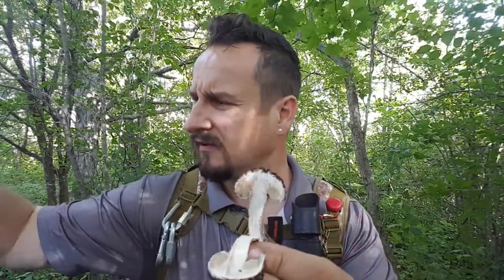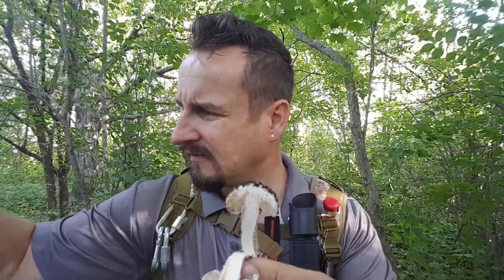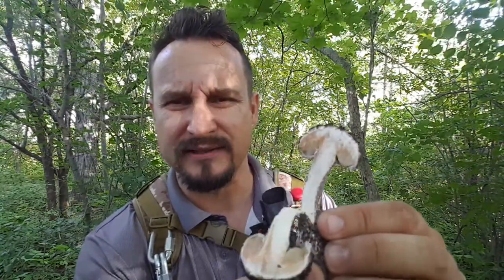I'm going to slice one — I always slice them, it's a good indication or reassurance. I'm going to slice this one in half. So when you slice them in half and the meat is exposed to the air, as you can see it will immediately start turning pink. This was all white and it is immediately turning pink, which is another reassurance that it is Old Man of the Woods.